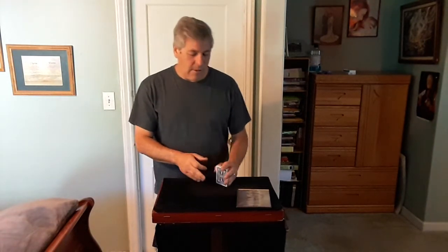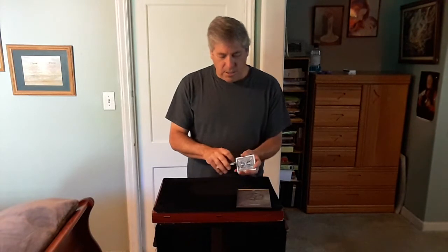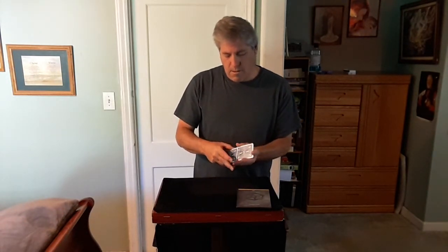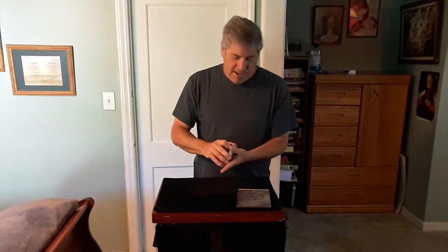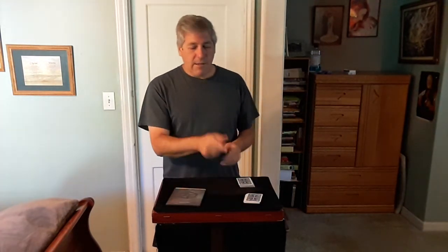Your card is somewhere in this pack. I don't know where it is, you don't know where it is. To further randomize this, I'm going to give the cards a quick shuffle as well, just like this.